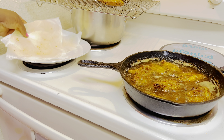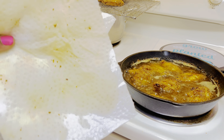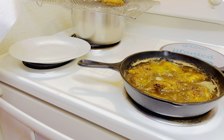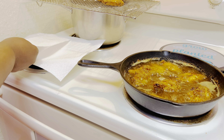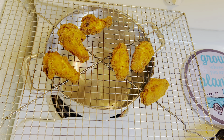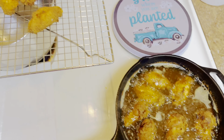We do not want our chicken to become soggy by sitting on greasy paper towels. To begin with, only put down about two pieces of paper towel, and in between batches you change out those paper towels for fresh ones. In the meantime, set your crispy chicken on a plate or a wire rack, just like shown in the video.